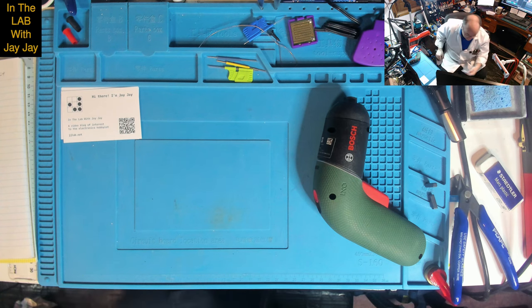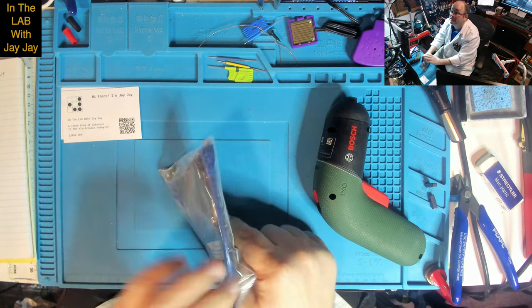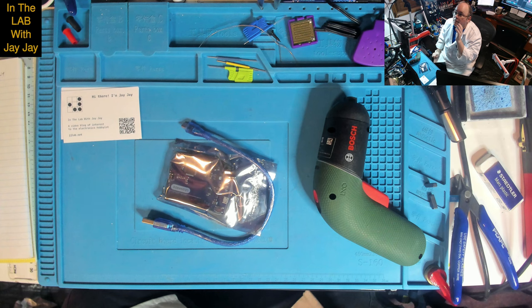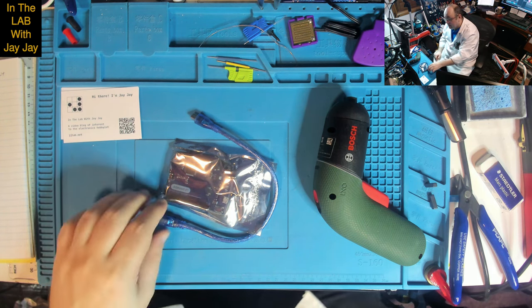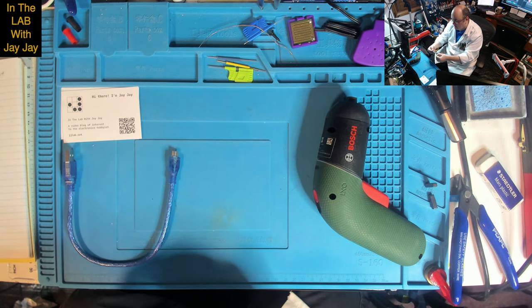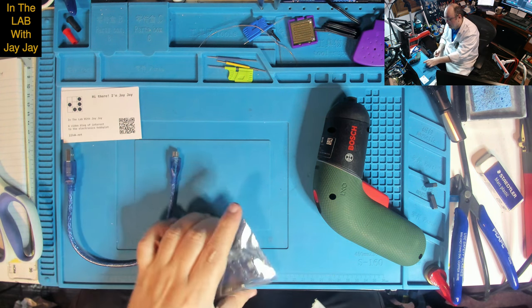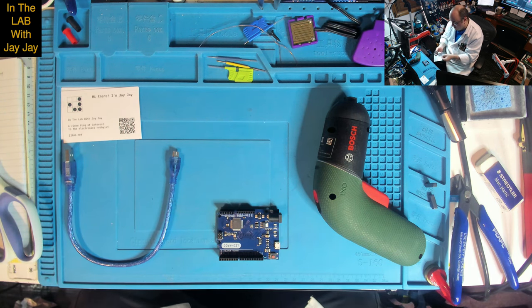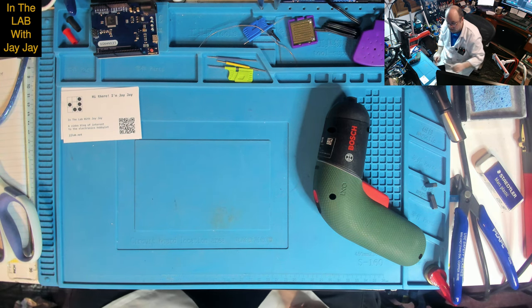Up next is a Leonardo. I've got an Arduino Mega, Arduino Uno, and now this Arduino Leonardo. Interestingly, the Leonardo comes with a Micro USB cable rather than Type-B. I'll make a drawer for this one later. So there's the Leonardo — it's a knock-off — and there's the USB cable.